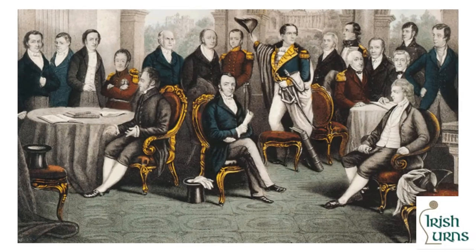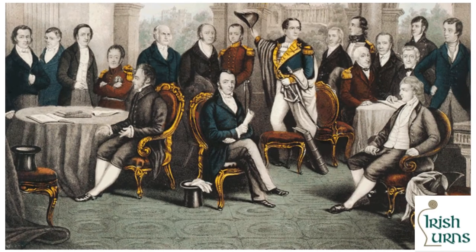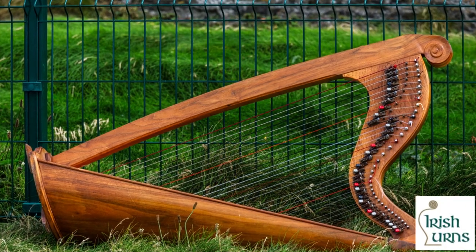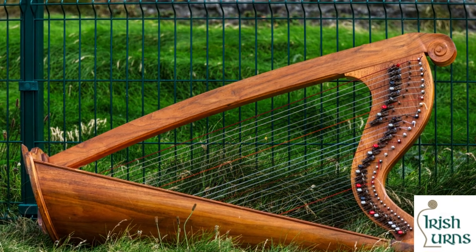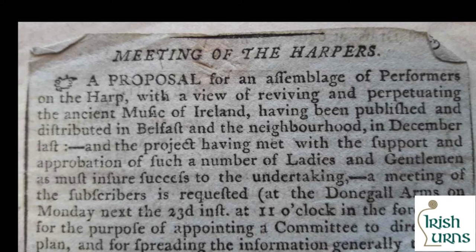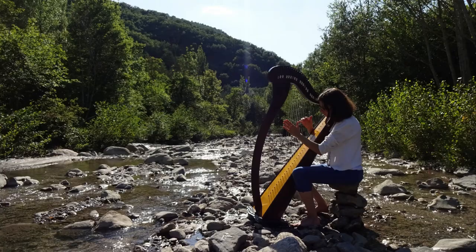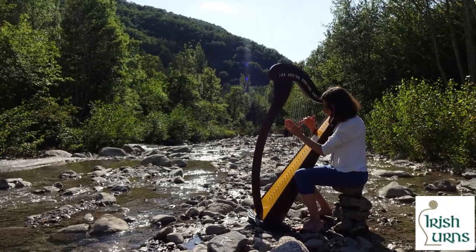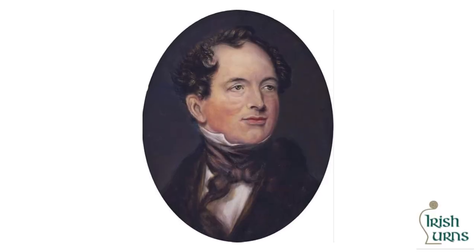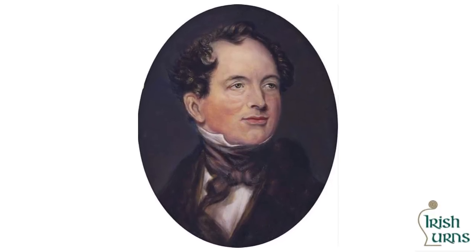According to Mary Louise O'Donnell in Ireland's Harp: The Shaping of Irish Identity, in 1792 a pivotal moment for the history of the Irish harp occurred with the Belfast Harpers meeting. The organisers called it an assembly or a festival, while others referred to it as a meeting where the transcription of the harp music was taken by teenager Edward Bunting.